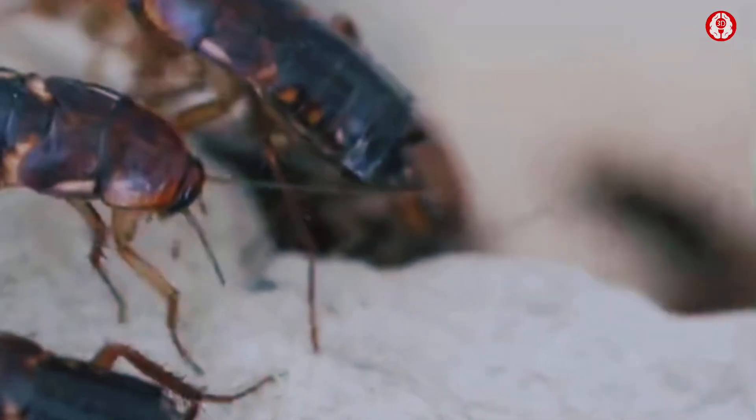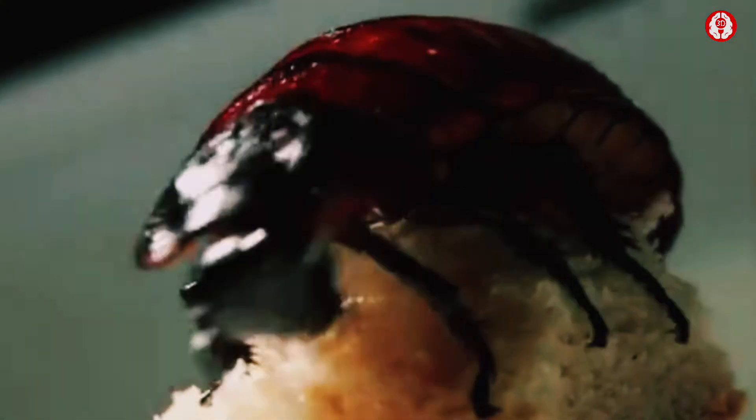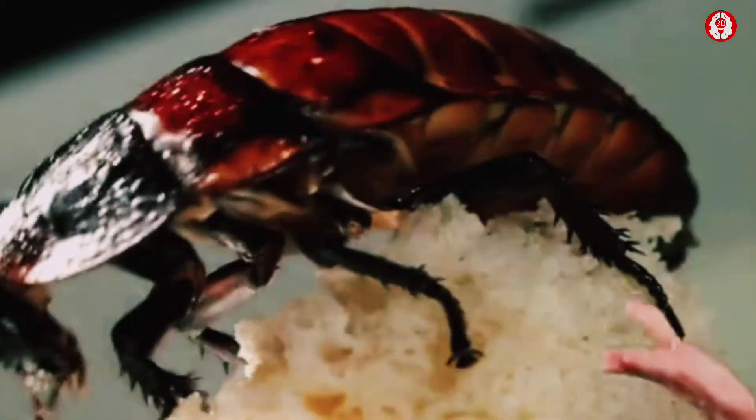Did you know that a cockroach can live up to a week without its head? They can even live up to 3 months without food and a month without water. Now, let's learn about the reproductive system of these amazing creatures.